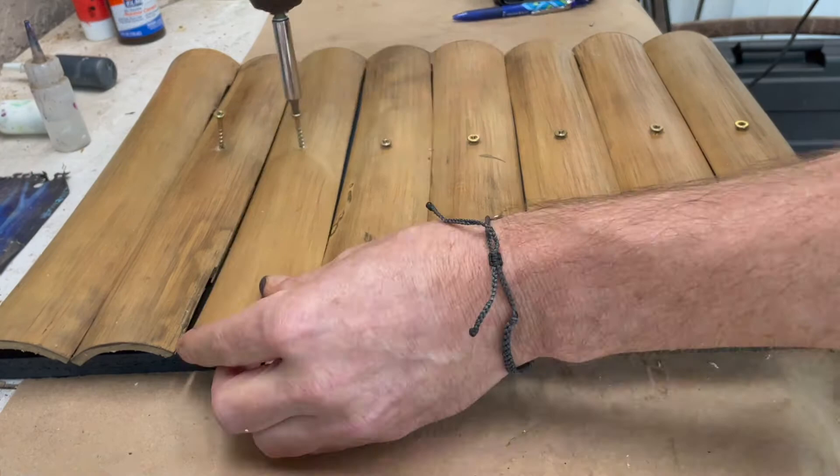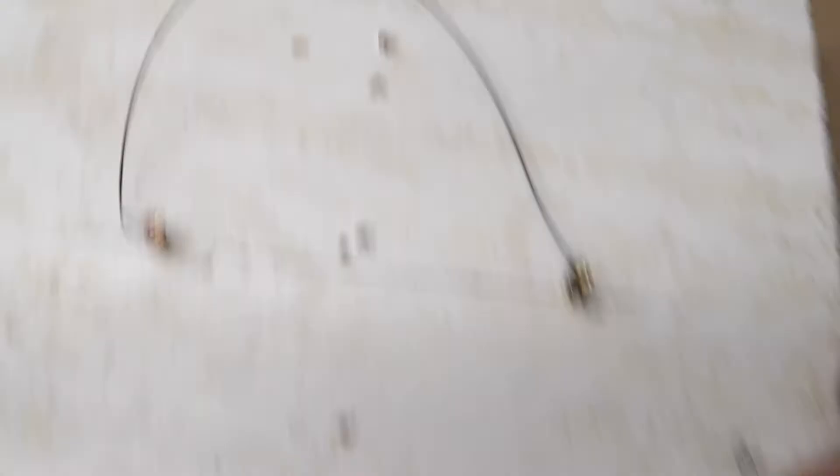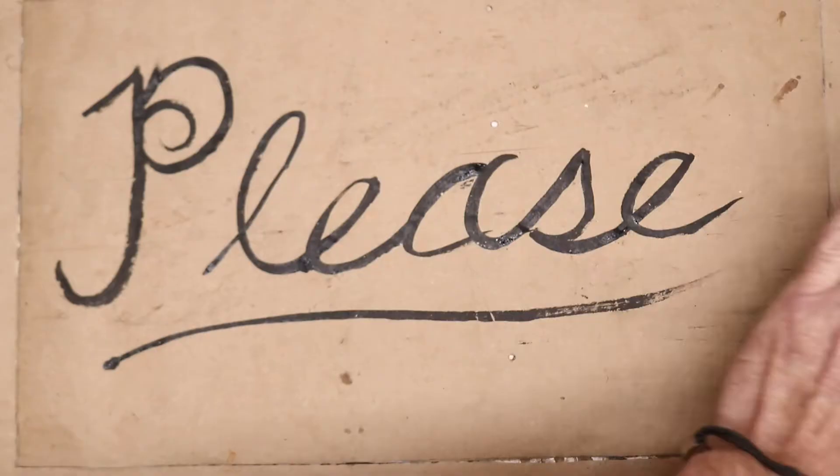Even though the elephant would be in front of these screws, I still wanted to hide them somewhat. So I used sawdust and super glue to fill the holes — worked really well. Here on the back I added a way to hang it on the wall, and these little dowels push it away from the wall. This elephant is welcome — check it out.